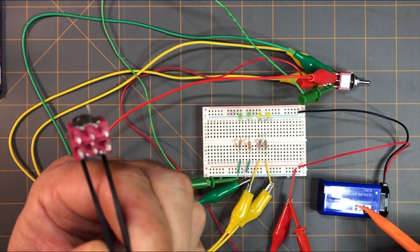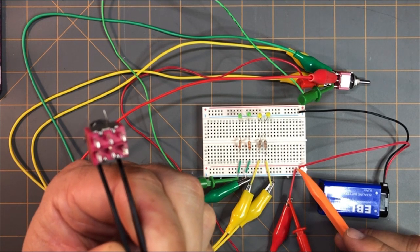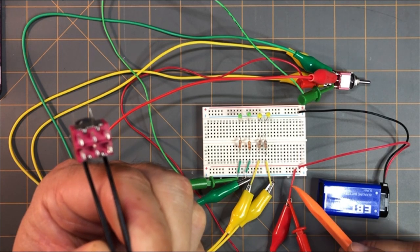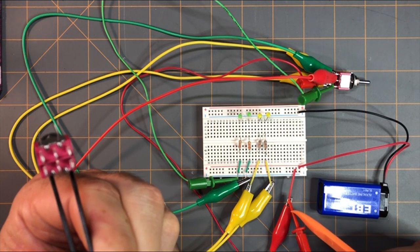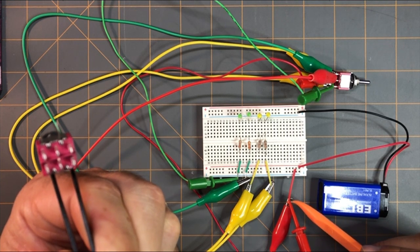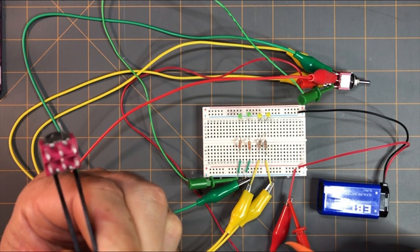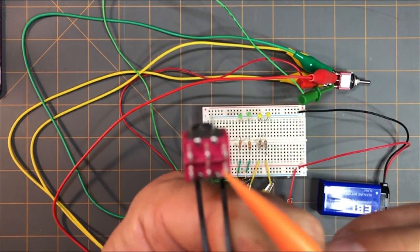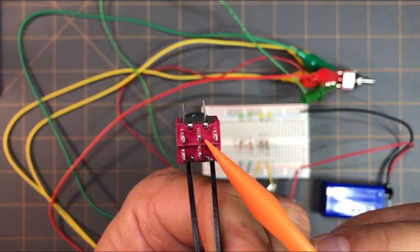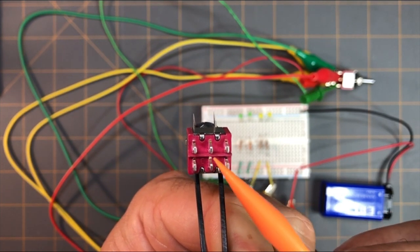I have a power source here, a 9-volt battery, with the positive supply going to this positive rail. It runs into this red jumper wire, and this red jumper wire has two other red jumpers. Their probes are attached to this red jumper going to positive, and both of these red wires go to the center pins of the switch.